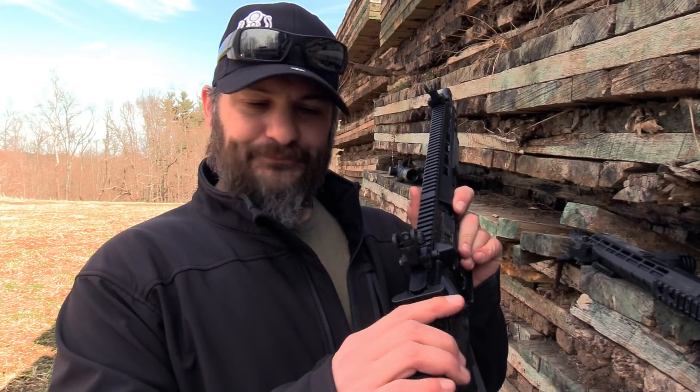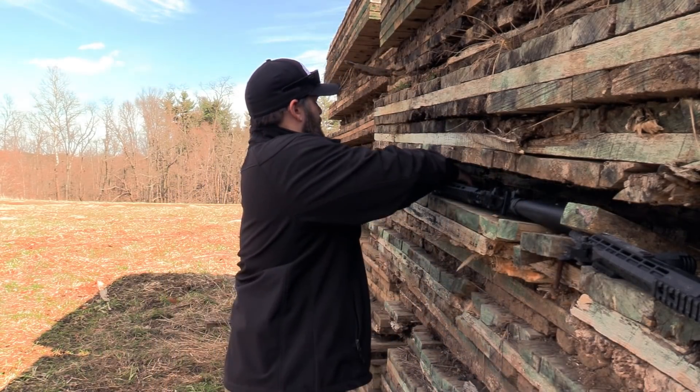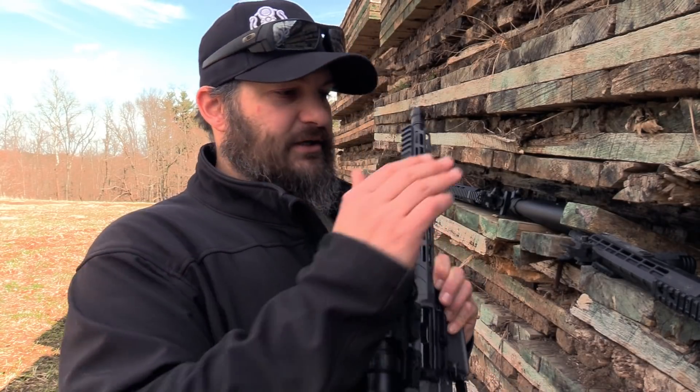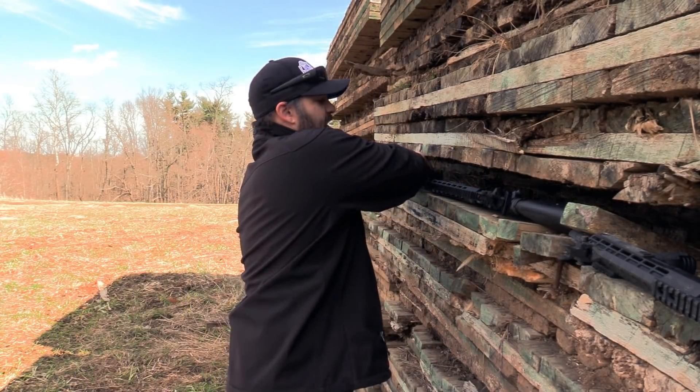The first set we're going to cover is a set of flip-ups, and these are both products from XS. This is going to be a backup iron sight, and the other product is going to be a 45 offset sight. If you're only interested in the 45 offset sight, I will have it chaptered below so you can click over to that. We're going to do the flip-ups first because I feel there's the most to cover.